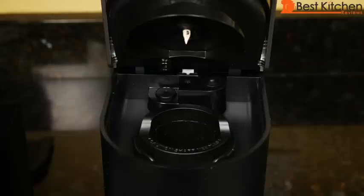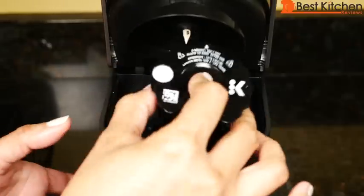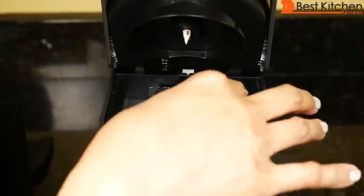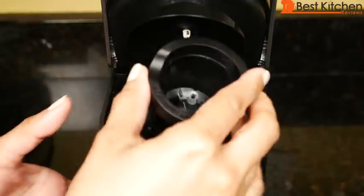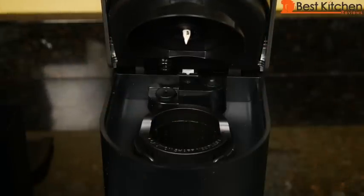To use the Keurig filter, push the pod holder from the bottom, remove it, and put the filter in. When you're done brewing, put the pod holder back to use K-Cups.